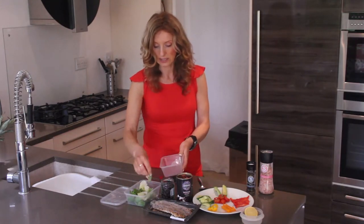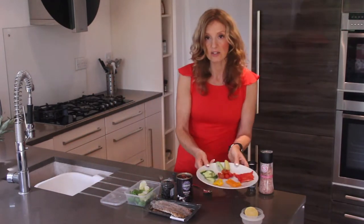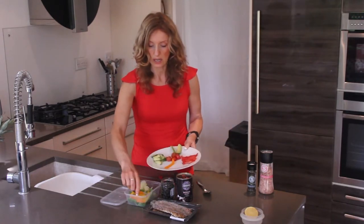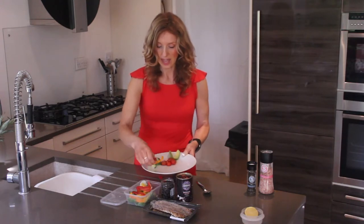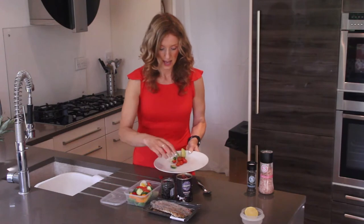This is so simple but it's a great nutritious lunch to have for work. Just get yourself some peppers — anything you want, you can choose. I've got some orange, yellow, and red peppers, then a little bit of cucumber and some tomatoes.